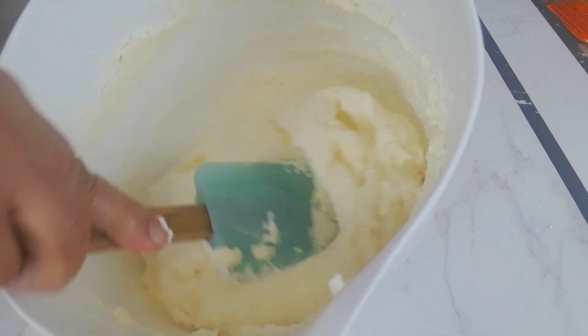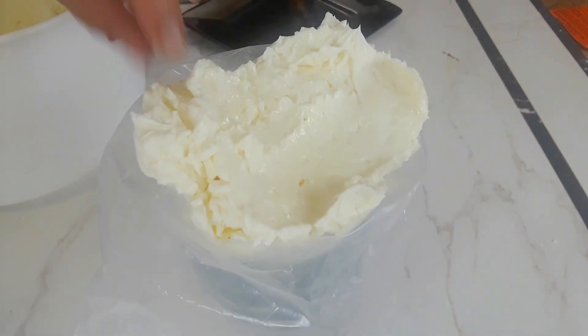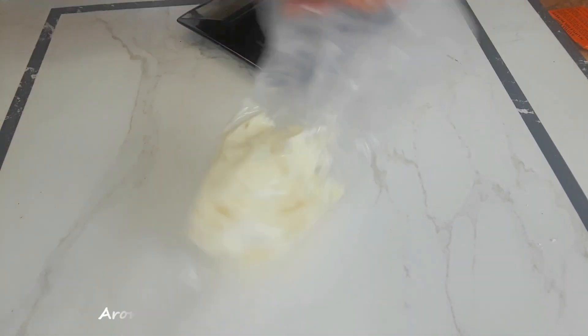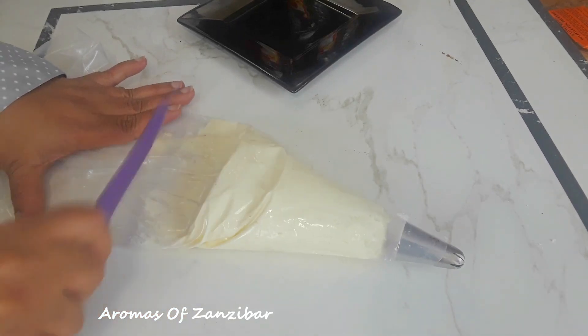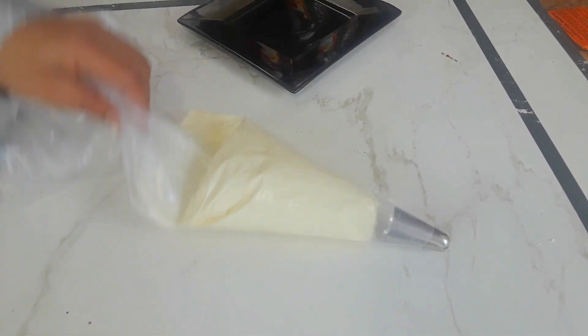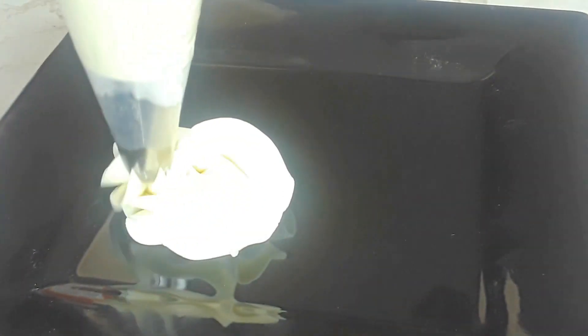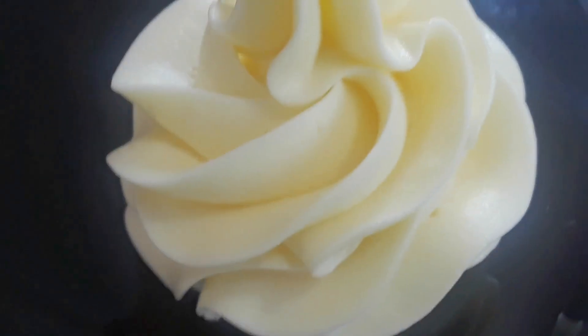I'm going to show you how it pipes. I'll put it in a piping bag for cupcakes if you wish to do so. See how beautifully it pipes — see how beautiful it looks.